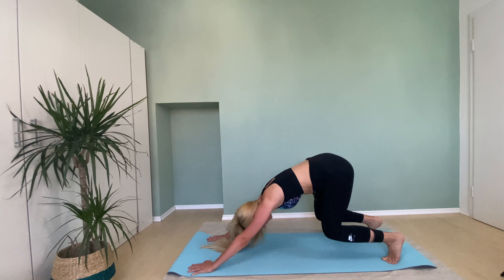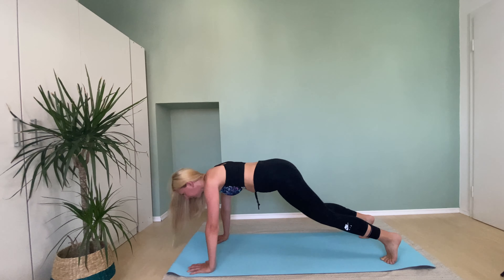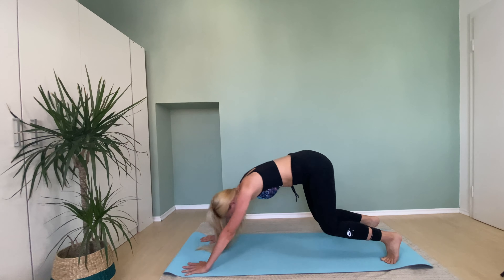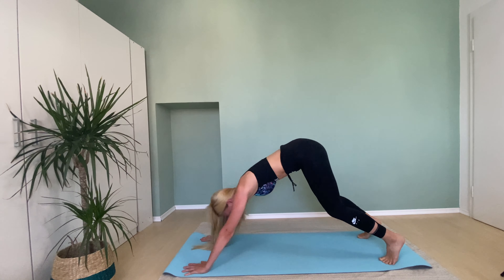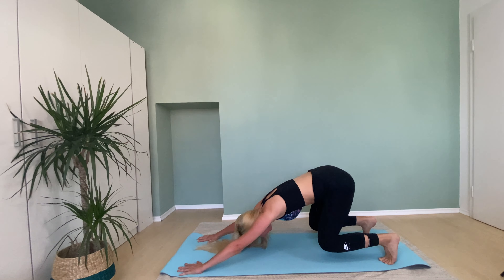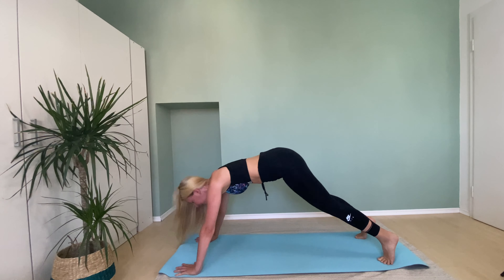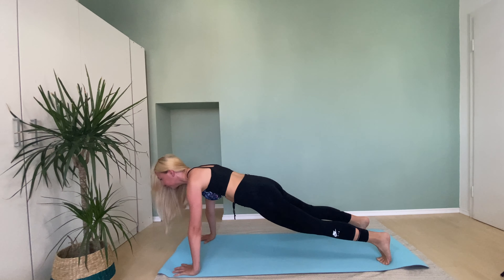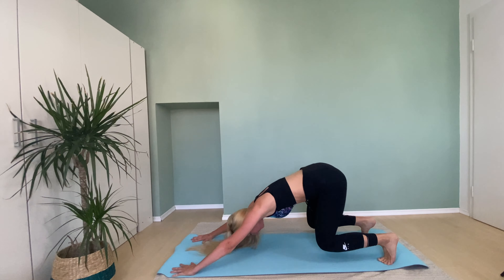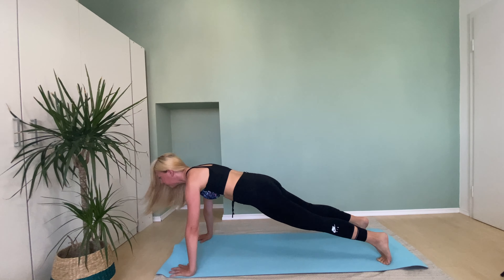Inhale, bend knees, and exhale, let's go to plank. Inhale, exhale to plank. Five more, four, three, two, and one more. Good.